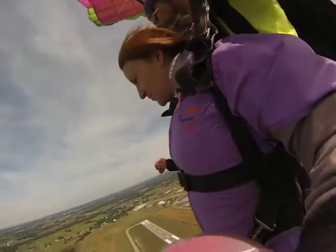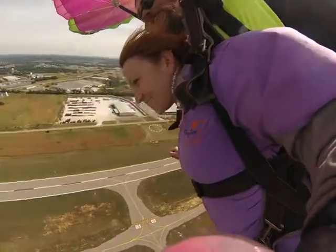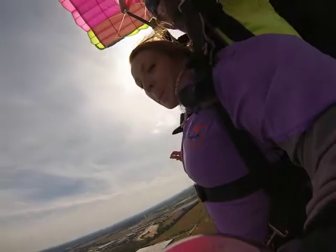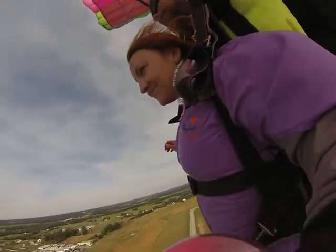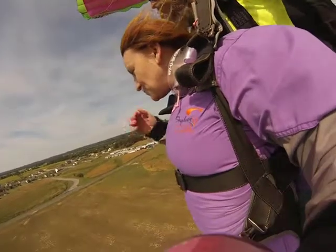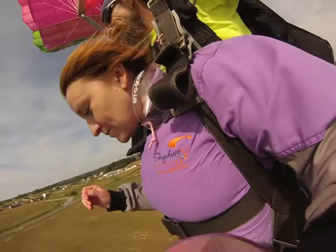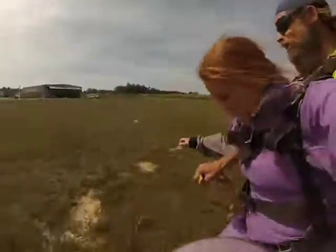Whoa. There you go, there you go. There you go. They're on the ground. There you go. Okay. Yeah. And stand up. It's okay. I got it. Parachute's down. Oh my gosh.